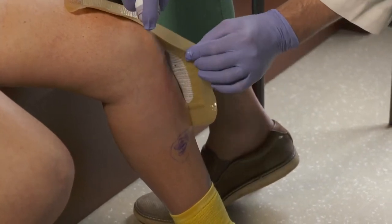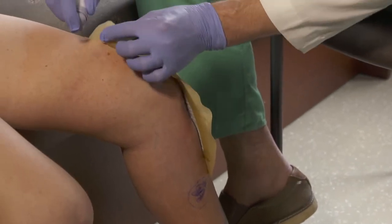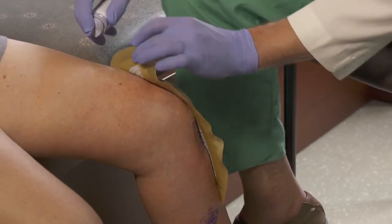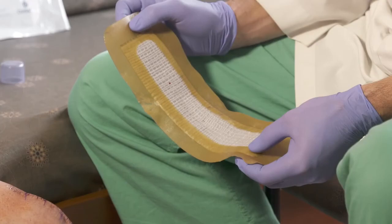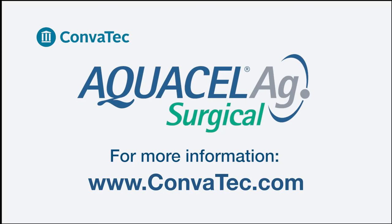The adhesive releaser is sprayed along the edge of the dressing as you are pulling tension away from the dressing. Now I'm going to take the edge of the dressing to remove the adhesive.